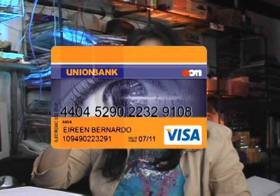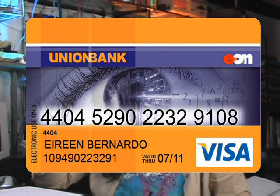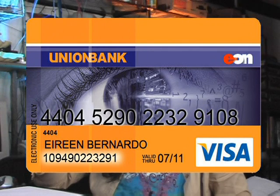Just for ₱350, you can have this. Take out your Eon card and look at the information written on your card. The bigger number in the middle is your card number. The smaller number at the bottom is your account number. In withdrawing to account, we will be using the account number at the bottom of your card. That's another thing that's great about Eon — it's a card and an account in one.